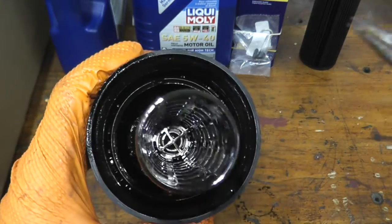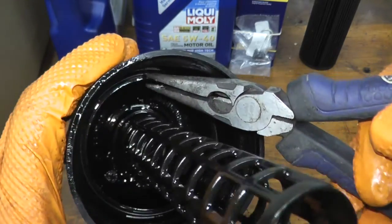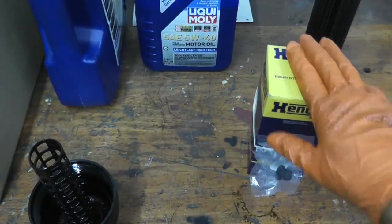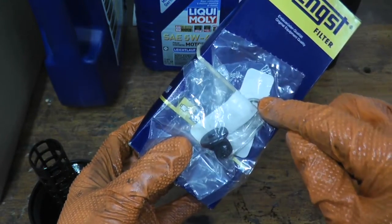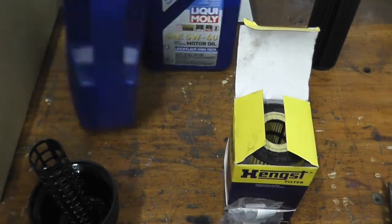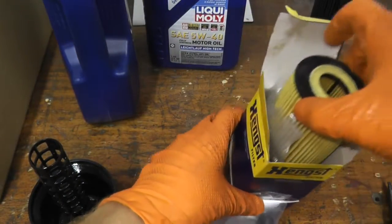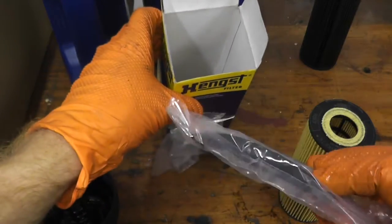If you look inside the filter housing, there's a tab right here — that's the old gasket that you just need to pull out. Here I have the brand new filter, drain plug, and the washer that goes with the plug. I purchased the entire kit along with seven liters of oil from ECS — I'll have a link below.